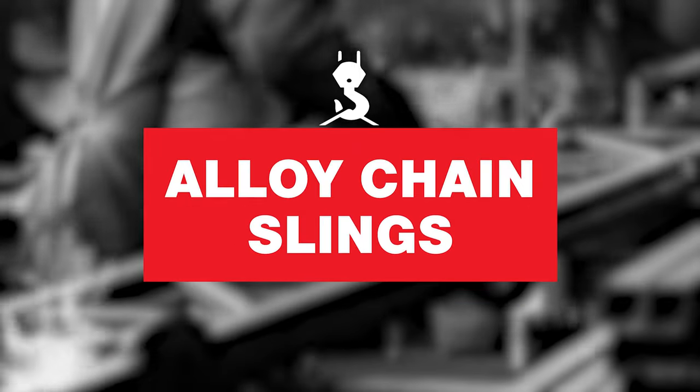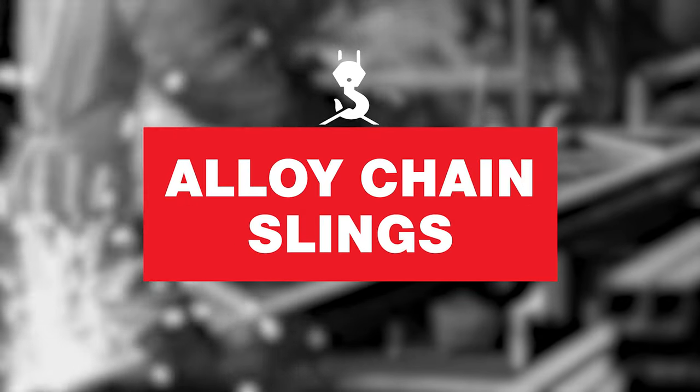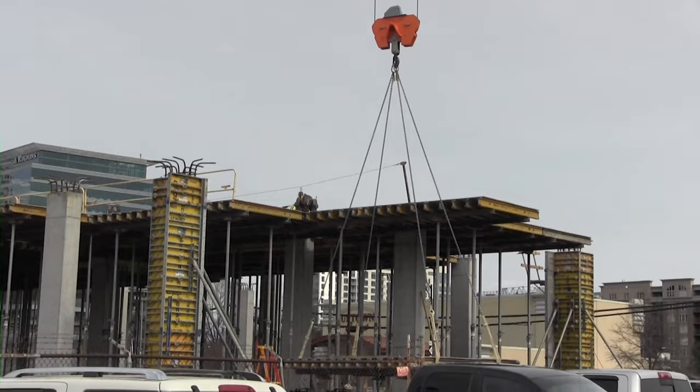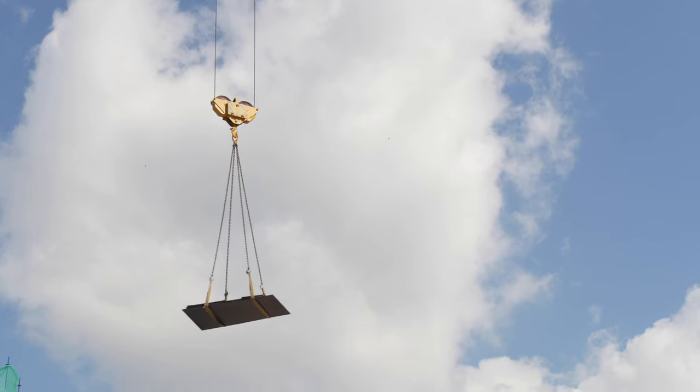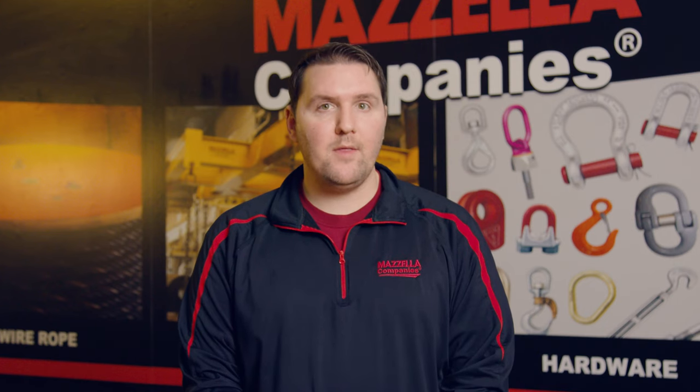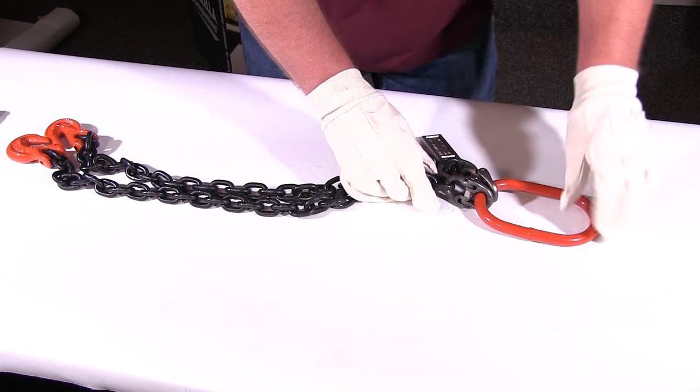Second, let's dive into alloy chain slings. When it comes to toughness and dependability, alloy chain slings are the bulldogs of the lifting slings. They can be used to lift heavy and bulky loads on a regular and repetitive basis. Their design provides strength and durability so that they can withstand impact, extreme temperatures, and exposure to chemicals and UV rays.